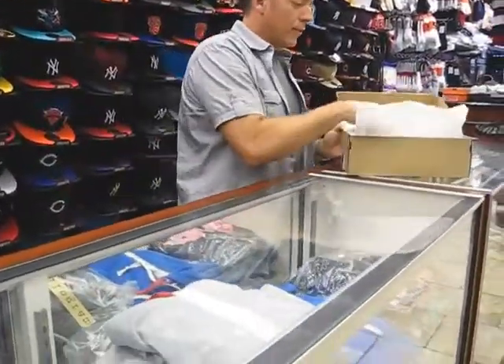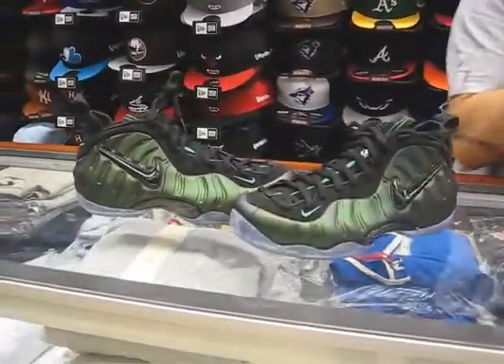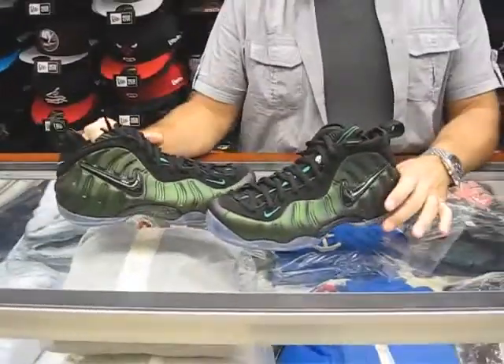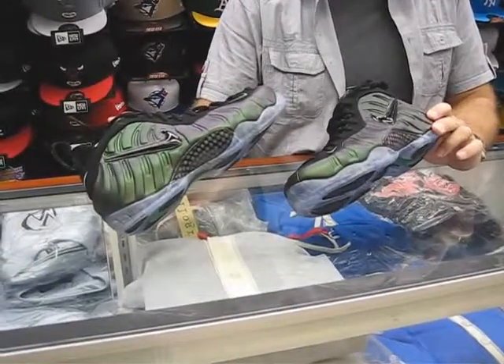Hey, what's up everybody? Rich from Streaker, here in Amsterdam, New York. Today we're going to review the Foamposite Pros Pine Green in black. This shoe is coming out September 2nd. In July we had the retro blue turquoise, and I think back in March we had the electric greens come out, so now we get the pine greens.